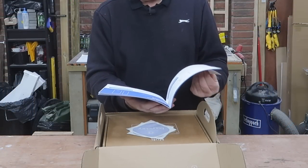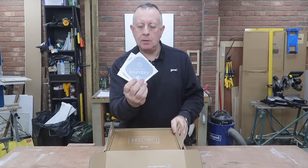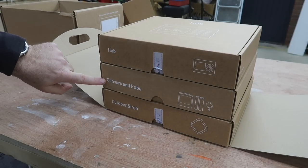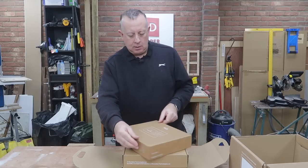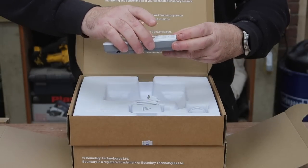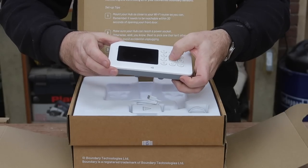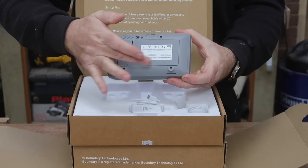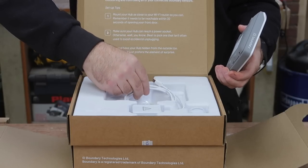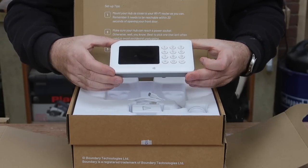There's a fairly clear setup guide — from first impressions it looks really quite straightforward — and a couple of Boundary stickers as well. There's a hub, sensors and fobs, and an outdoor siren. The hub is the brains of the system, the main control box. It's got a screen with plastic protection still on, nice soft-touch buttons, four fixings in the back, and it comes with a standard USB-C connection on a plug.